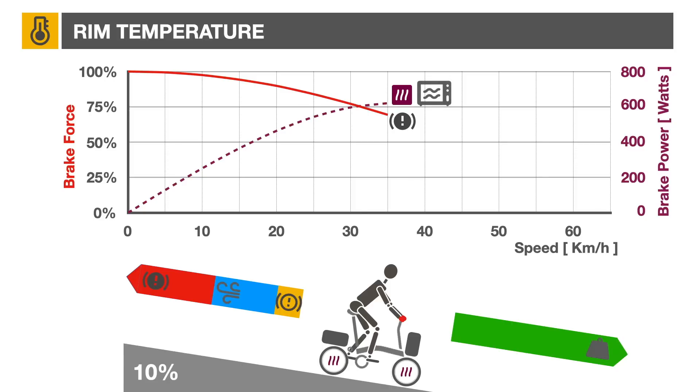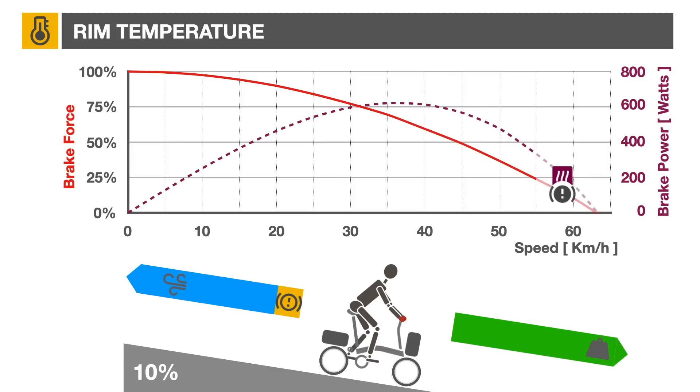As the brakes are released further, the bicycle will eventually reach terminal velocity and no brake heat will be generated. As can be seen, maximum heat generation occurs between 20 and 50 km/h.